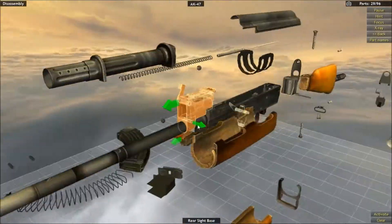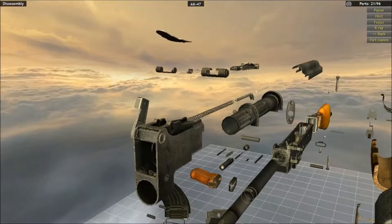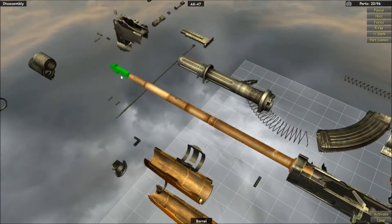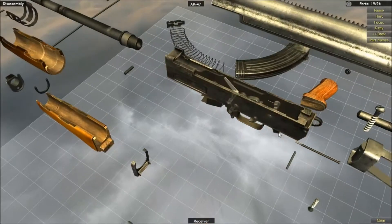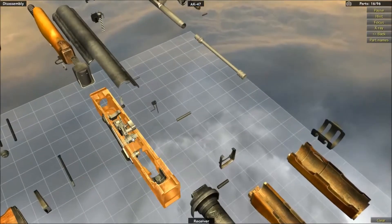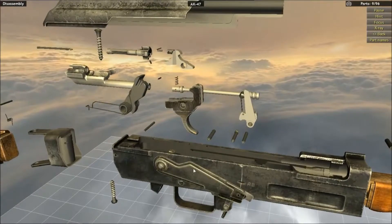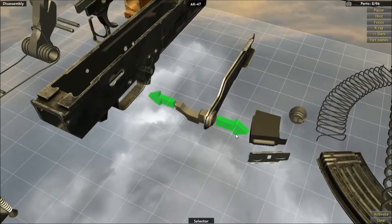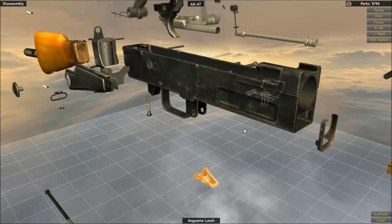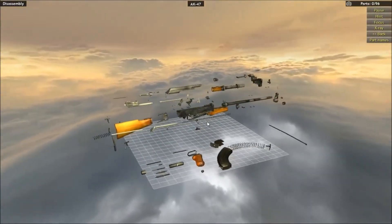Oh my god, it's actually kind of interesting to see what parts actually go into making these weapons — it's kind of cool. Not sure why this game exists, but I'm not going to question it. We can take the whole barrel off! Take that off as well. We can now take the trigger off, the sector plate, the sector. Take the magazine latch off, pull out the plate, and we've taken the gun apart. Holy hell.